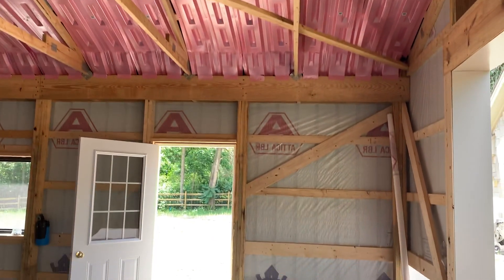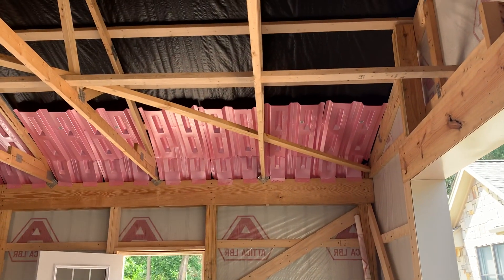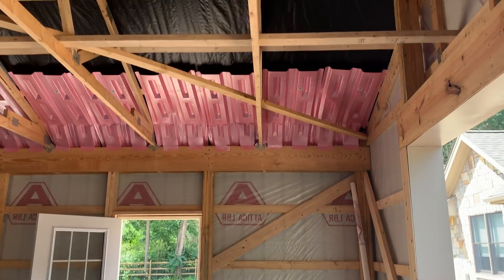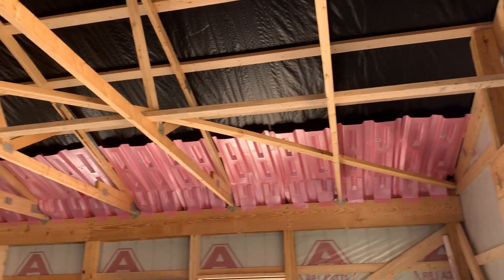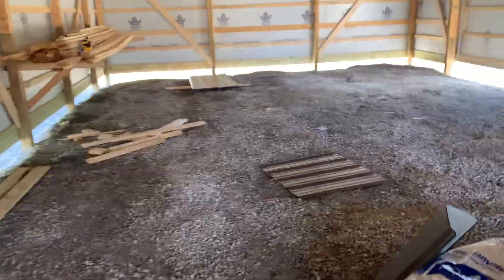What we're going to do is blow in R19 insulation on the sidewall, and then on the ceiling we're going to blow in R25 insulation. Then we'll come back once the concrete's poured — we've got to get the site up a little bit first.